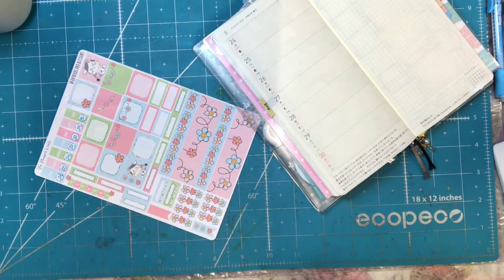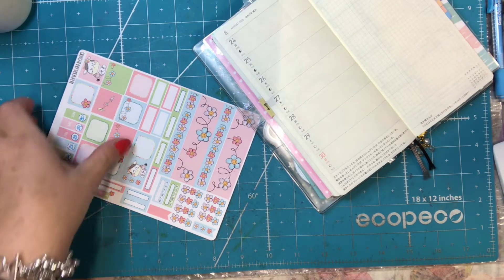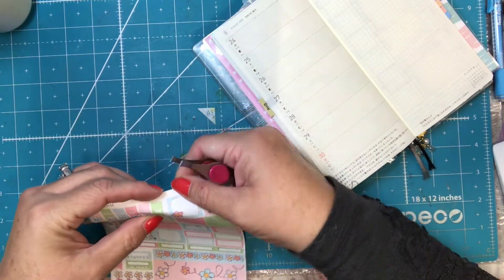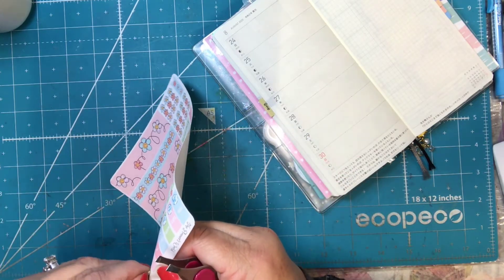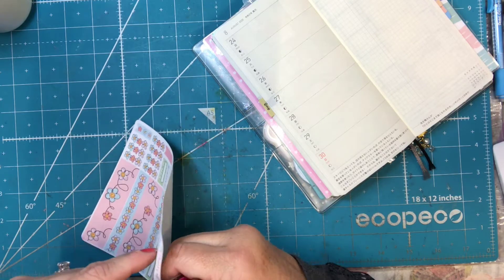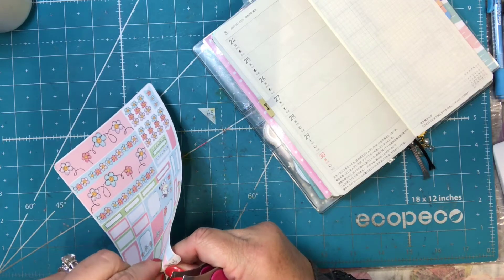I hope that you guys are doing well. It's crazy how time is flying by. These pens do smear a little bit, so I'm trying to be extra careful not to touch it until it dries, which sometimes seems to take a little while. So I'm trying to just be careful.